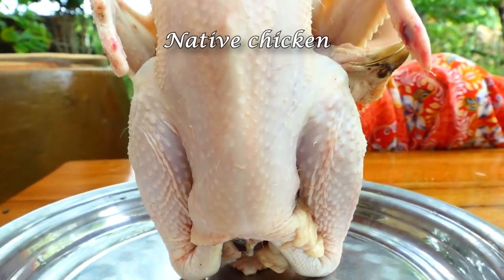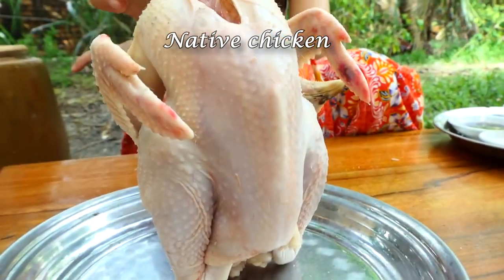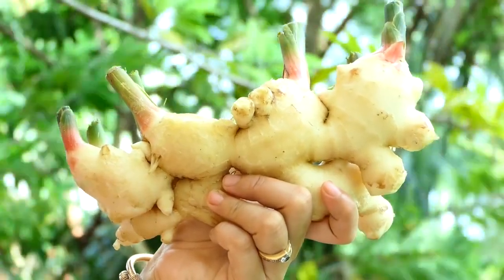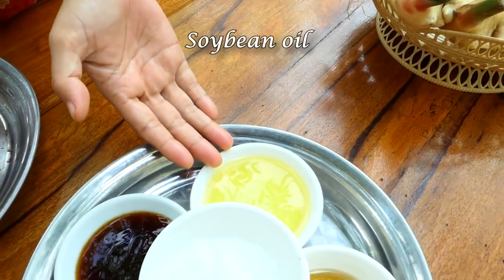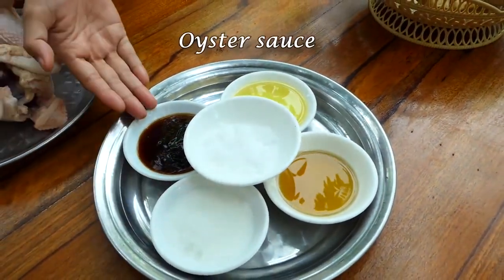Let's try cooking with me. Ingredients: native chicken, ginger, green onion, onion, garlic, soybean oil, salt, fruit sauce, sugar, and oyster sauce.